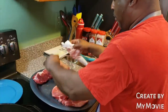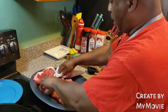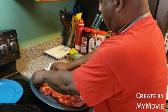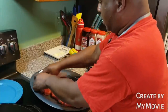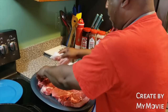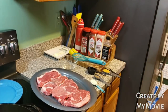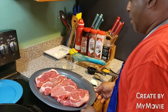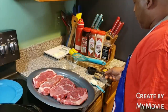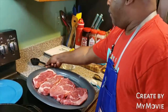Just pat it down. It's not going to hurt nothing. Pat it down real good. Make sure your hands are nice and clean. I'm not wearing gloves because I want to just jump right into this. All right, so what we're going to do right here — we're going to go ahead and recognize the ingredients that we have.